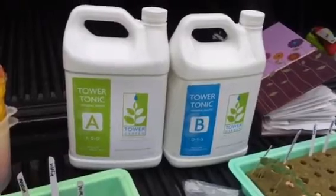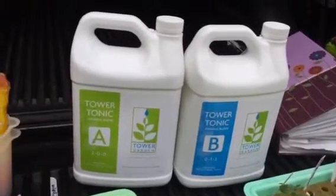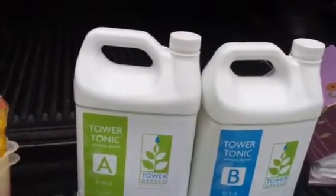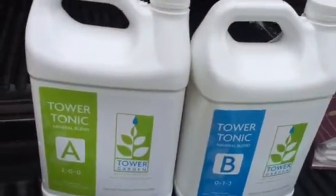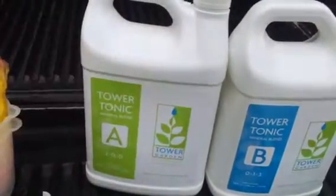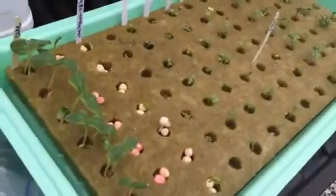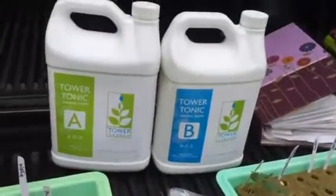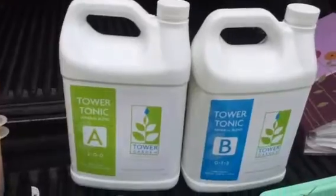You can get it even cheaper if you buy three things — it gets marked down to $54 because you get a break on shipping. What I do is I usually buy two of those and then buy some net pots, which makes the net pots almost free. Or I buy some rock wool, which makes the rock wool very, very cheap with the discount. But you've got your Tower Tonic.